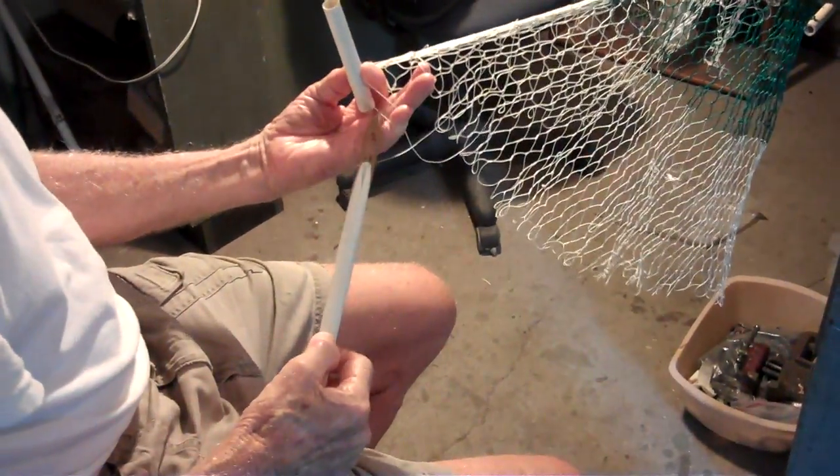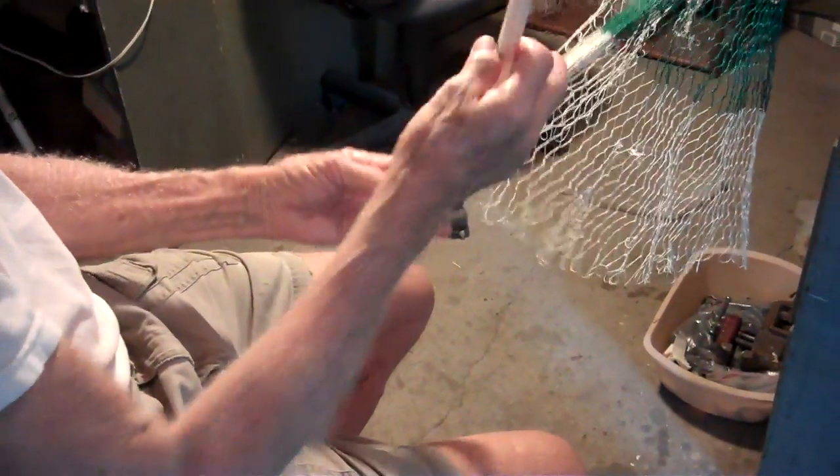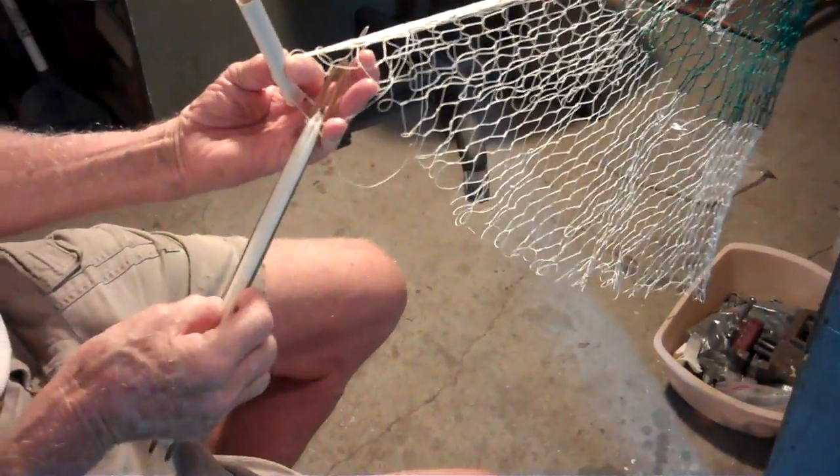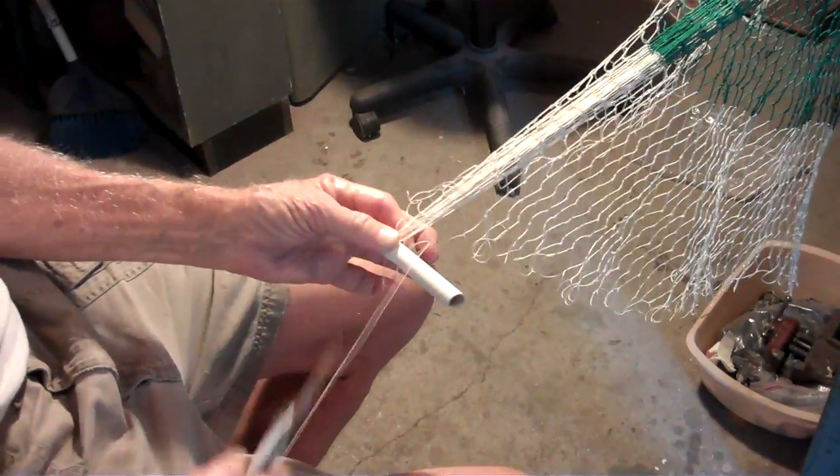Hello and welcome to another video from the only channel that you need to not only survive the current apocalypse, but actually enjoy. Today we're just going to do a little video, and this is mostly for me, to remind me of how to tie this Flying Dutchman Knot.